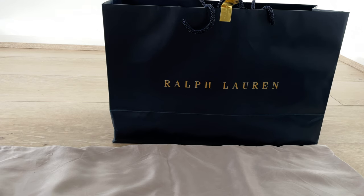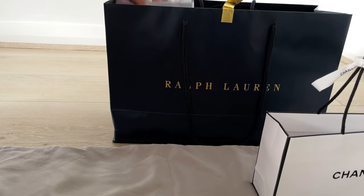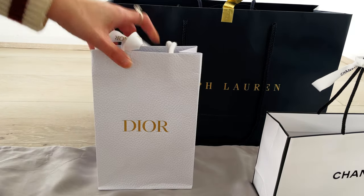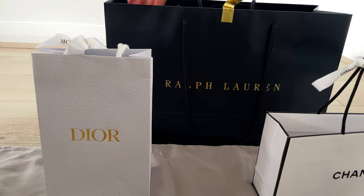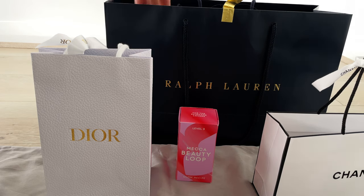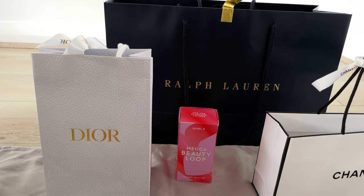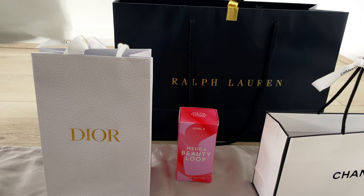Hi everyone, welcome or welcome back to my channel. If you're new, please consider subscribing to be notified of all new videos. If you're a returning viewer, thank you for your ongoing support. Today is another birthday splurge unboxing video — I said I'd splurge in June, and this is the third video I've done this month. If you've missed those, check them out later.